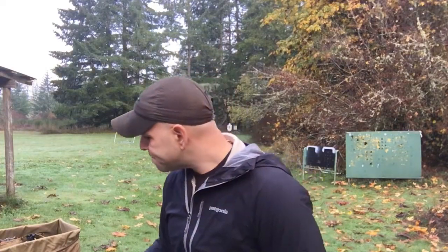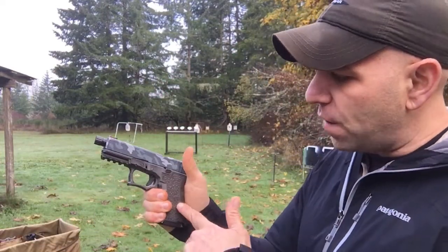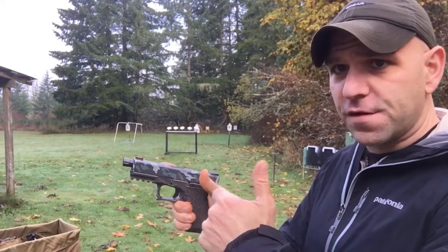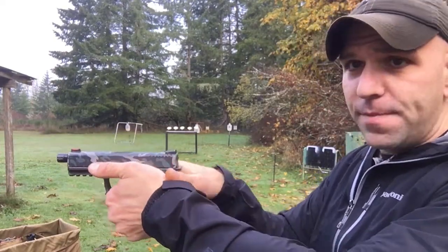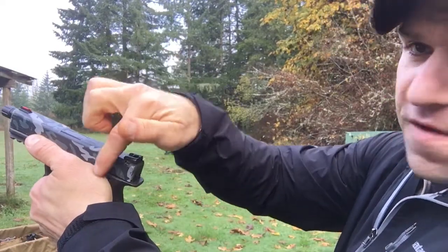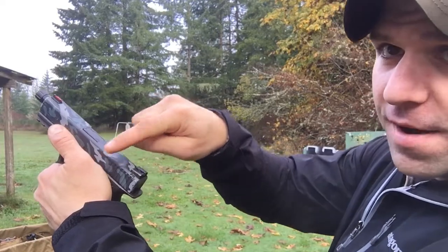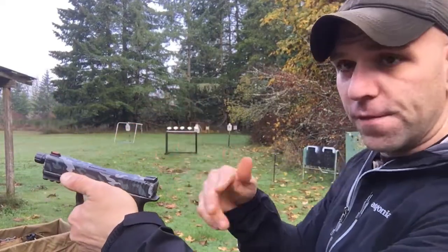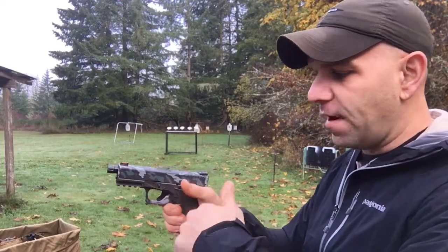Now specifically what that means — when you're talking about overriding your slide stop lever — as soon as your gun comes out of the holster, you index off that trigger guard and we start to roll into the apex of our presentation. This meaty part of your hand — the heel of your hand — will typically ride right on top of that lever.